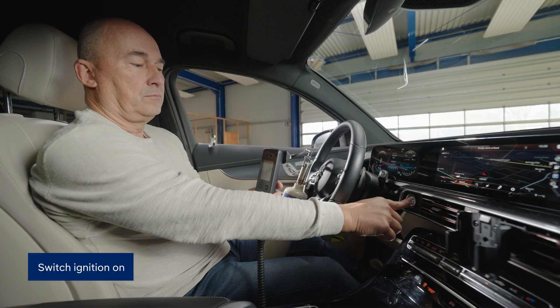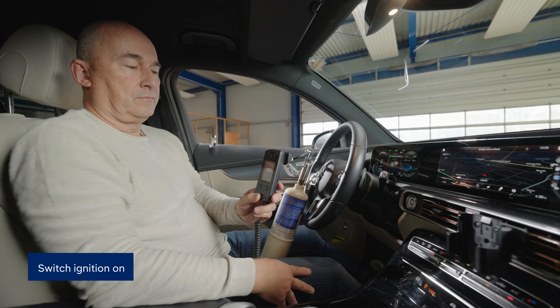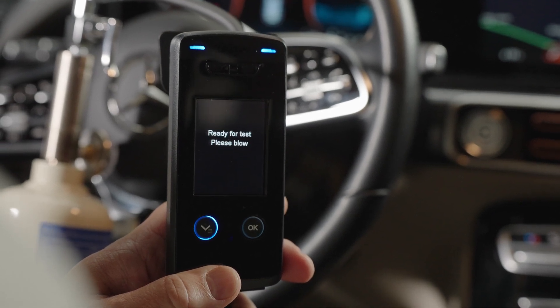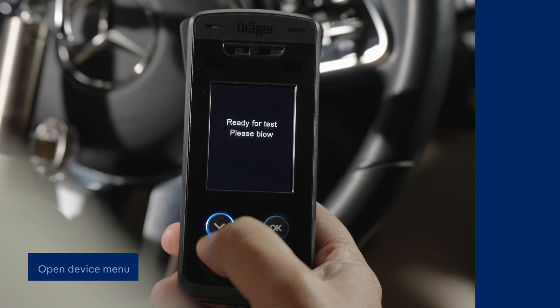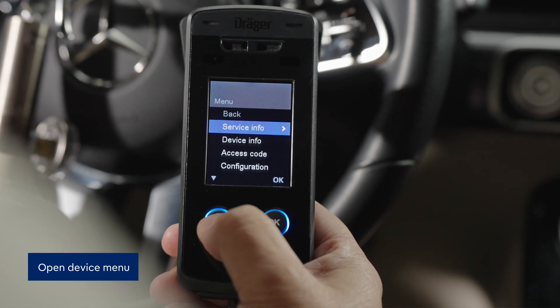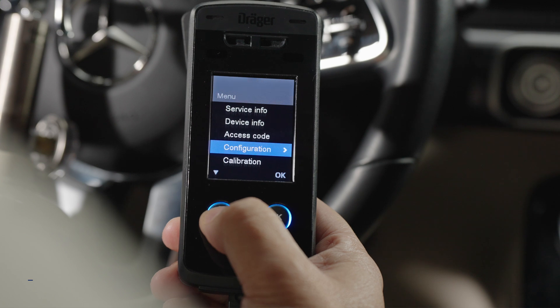Switch on the vehicle's ignition to start the interlock. Press the left button to open the menu on the handset. Here, you select the menu option calibration.